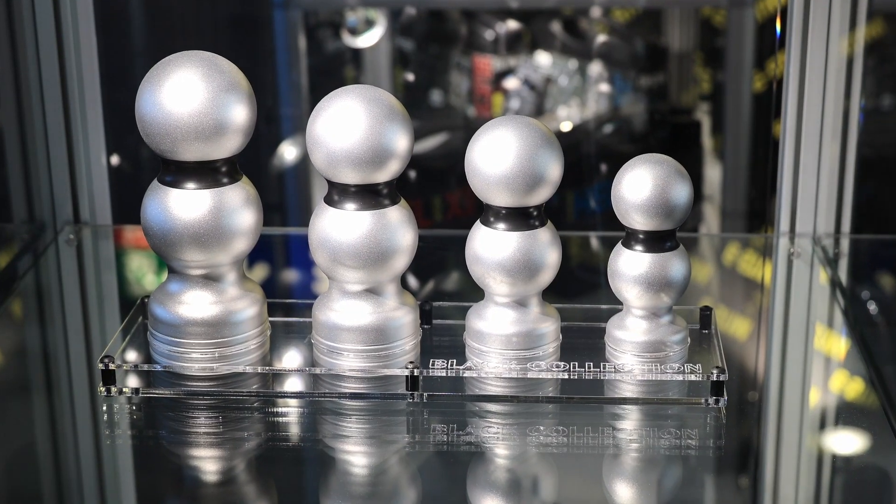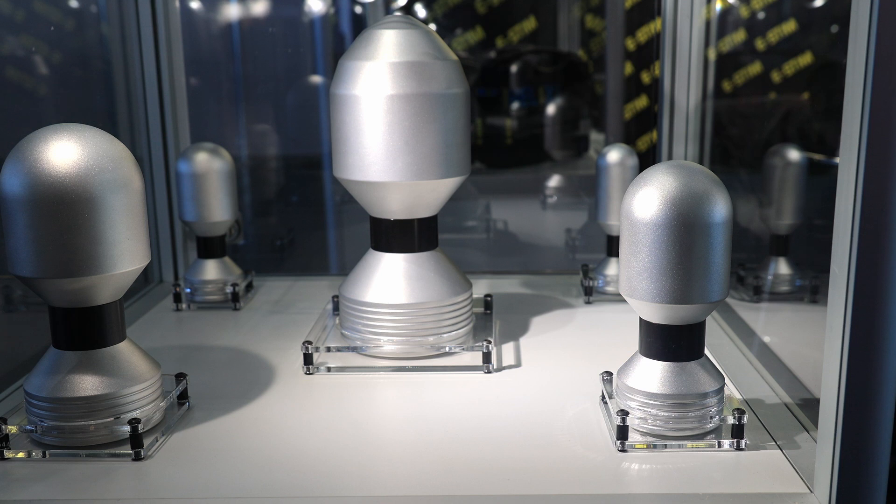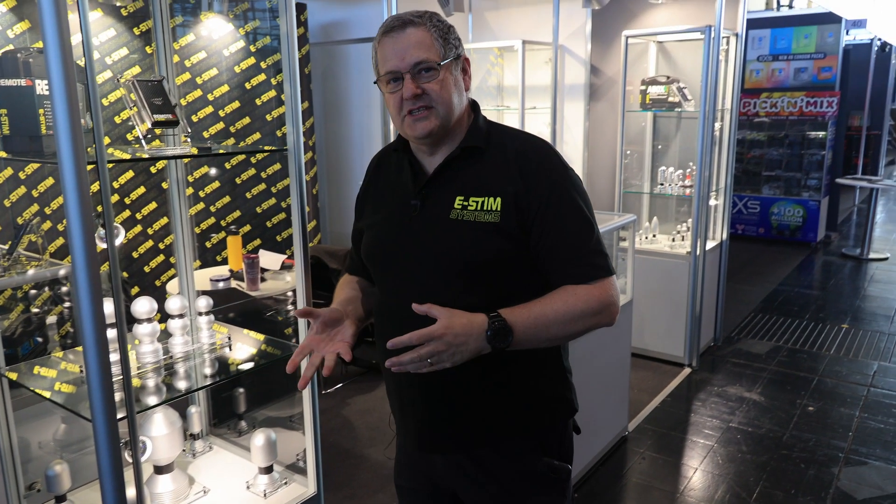Down here we have the Black Collection, and hiding at the bottom the Decimator, OMG, the Stuffer, and the rest of the Torpedo Collection. The Decimator was an electrode we designed as a bit of a joke really — we wanted to have something that was really really big, and people keep buying it, so it's one of our more interesting electrodes in terms of size.